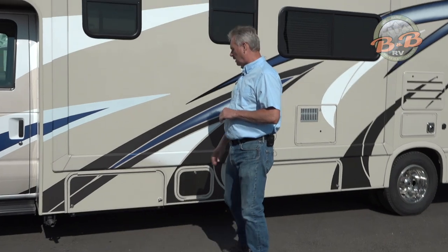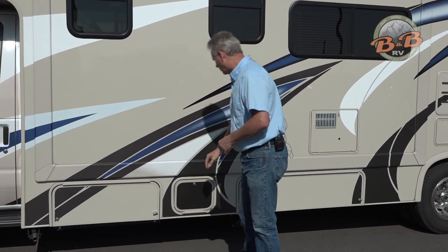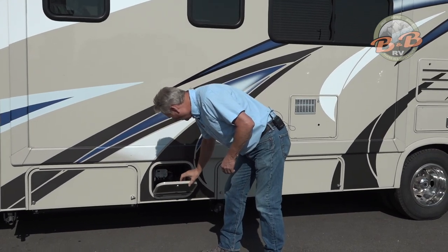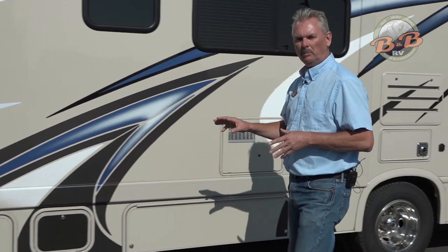The generator is located up here, but everything runs from inside, so you won't need to access the generator from outside. That's just a small storage compartment that most people don't put anything in because there is a controller in there as well.